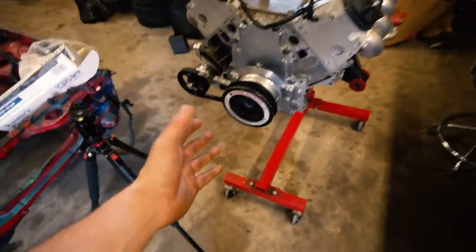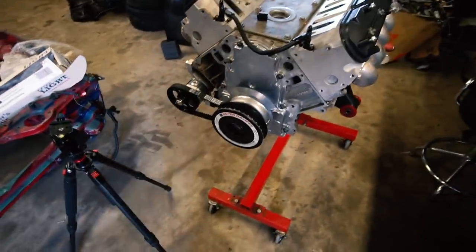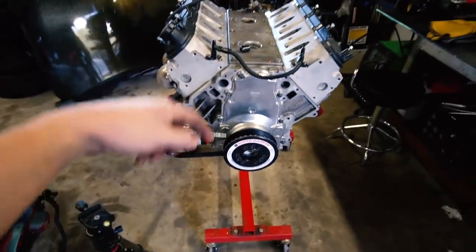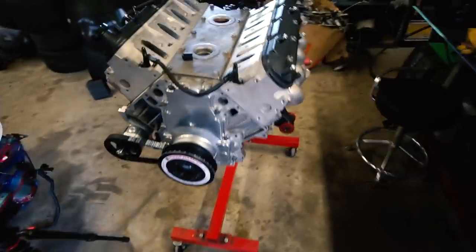That was a relatively stressful part — I was slightly worried about getting all this on correctly, but it's all on. Stoked. Okay — flip it over, oil pan back on, then the subframe. Yes. Getting there. All right guys, the car life has struck again.